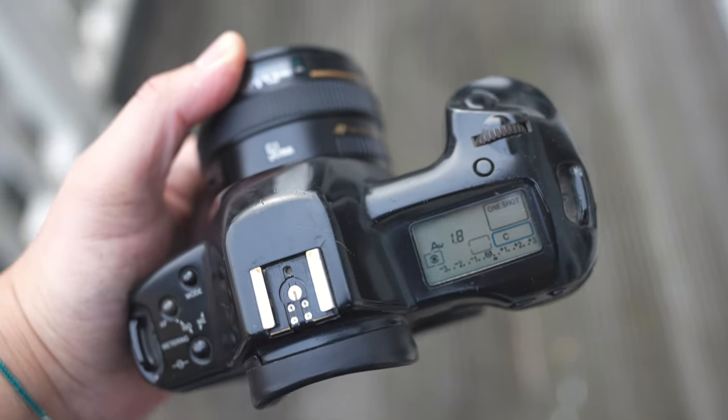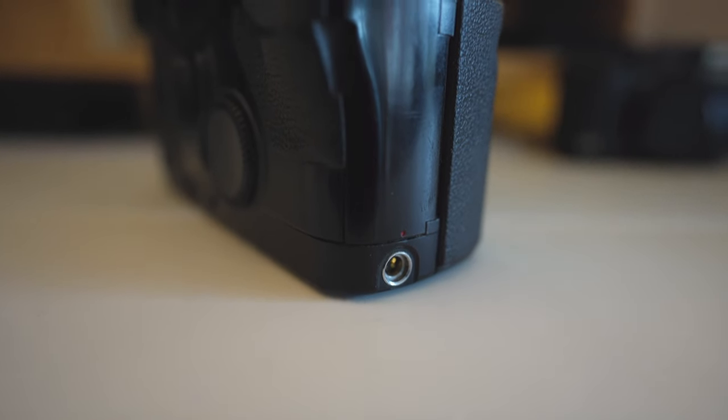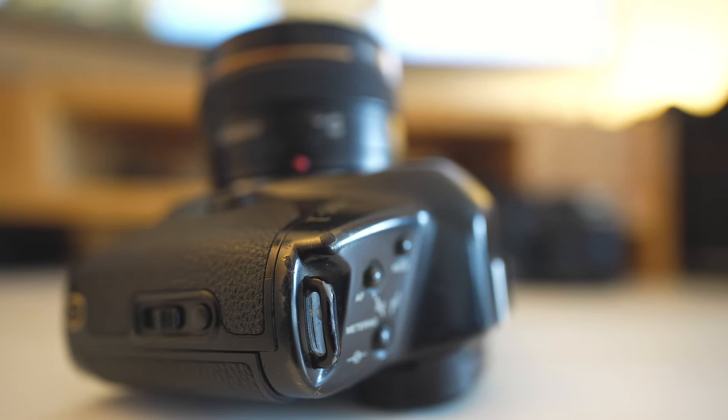Where this camera comes in is that it is a proper workhorse — everything is really nicely sealed even today. It has basic weather sealing, and while it's not as rugged as the Canon EOS 1V or 1N, it still holds up. I've taken it through some rough weather and it survived with no dust, sand, or moisture building inside. It's a real testament to durability over time.